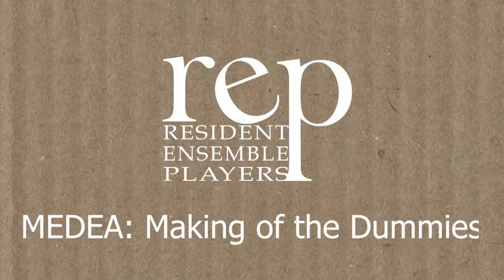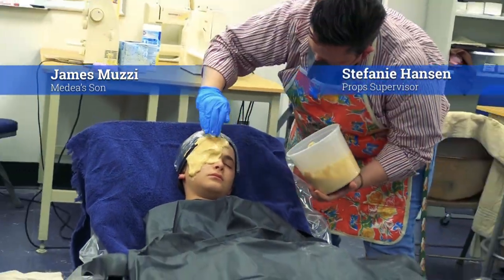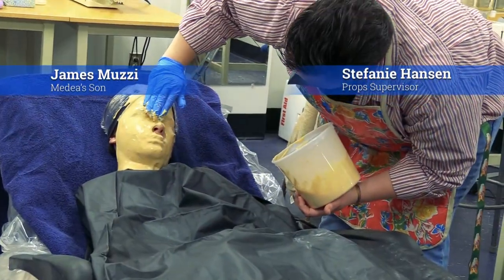Hi, I'm Stephanie Hansen. I'm the prop supervisor for the rep, and also the dummy maker for Madea. I began the process of casting the boys' faces in alginate.